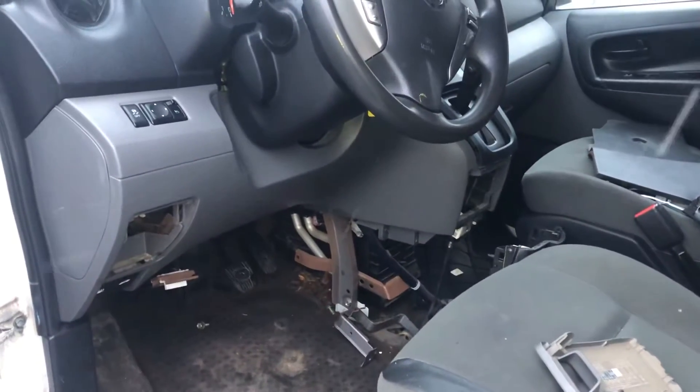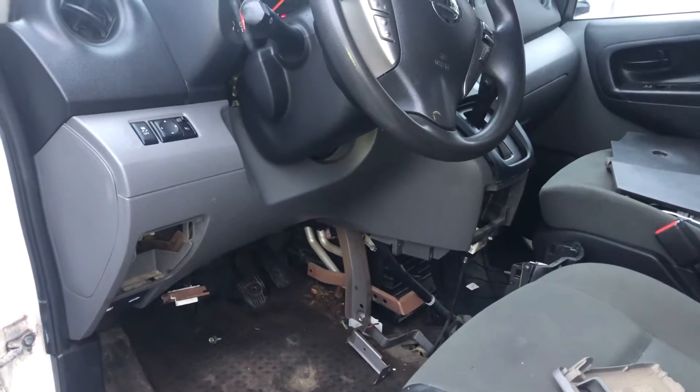The fourth fuse box location is on the driver's side of the car, located right over here. Here are the fuses, and here's the cover.